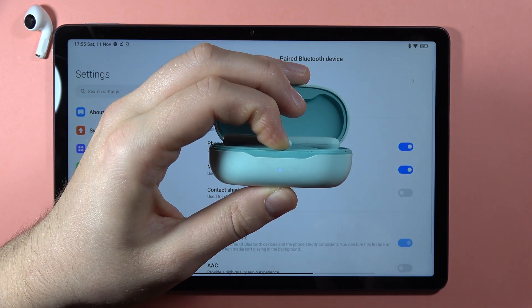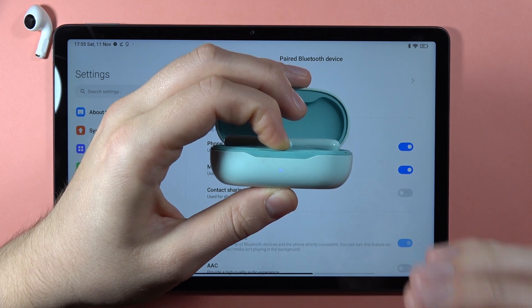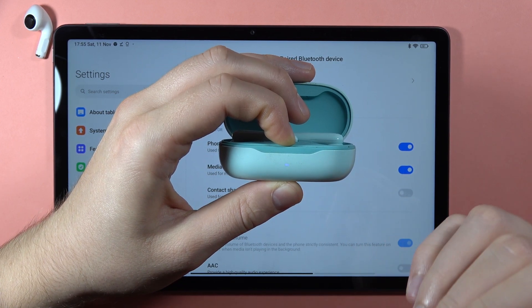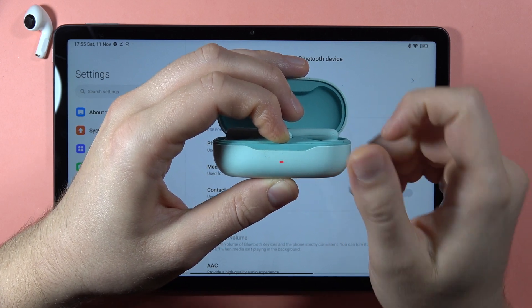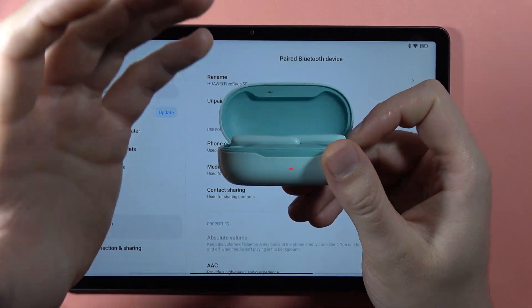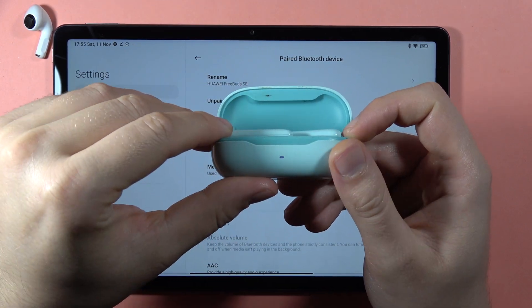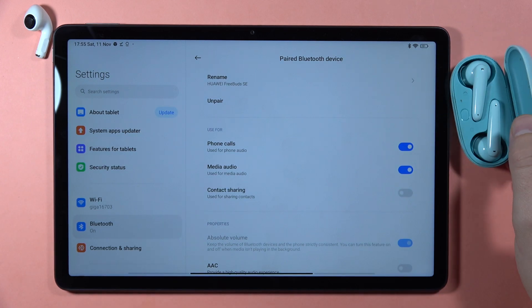Once it is blinking red, you can finally release the button. After a few seconds it will turn white, and now we are in pairing mode.